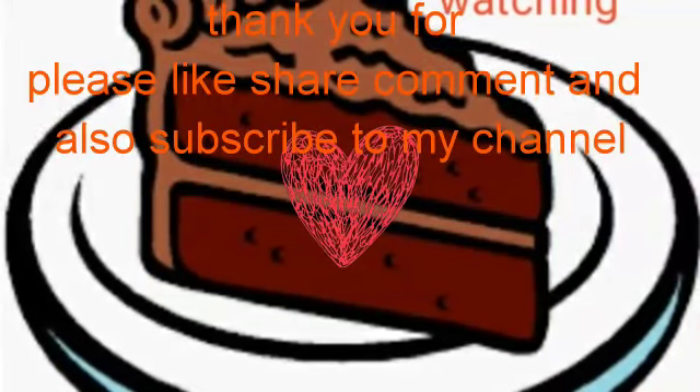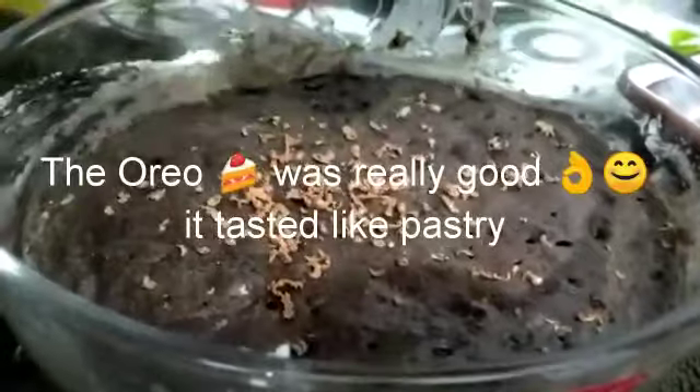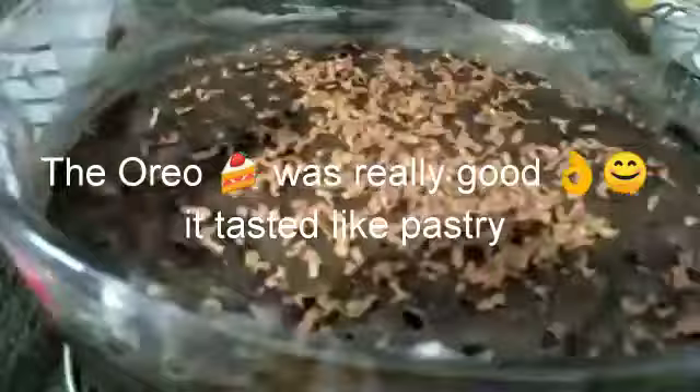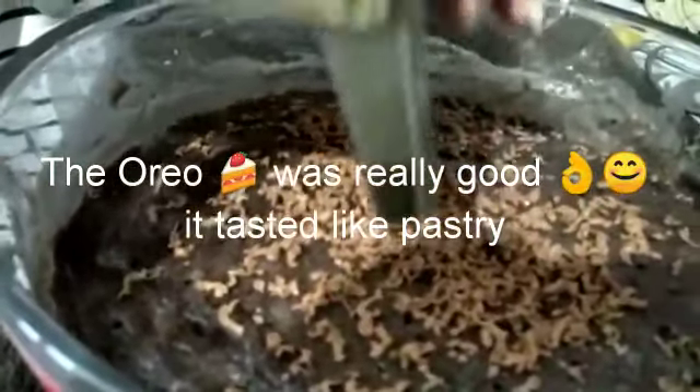If you like my video, please like, share, and subscribe to my channel. The cake was really yummy — please try it at home. Thank you for watching my video. Take care and bye-bye!